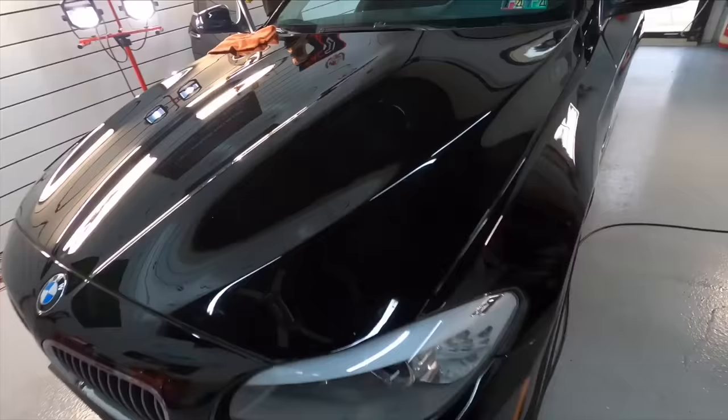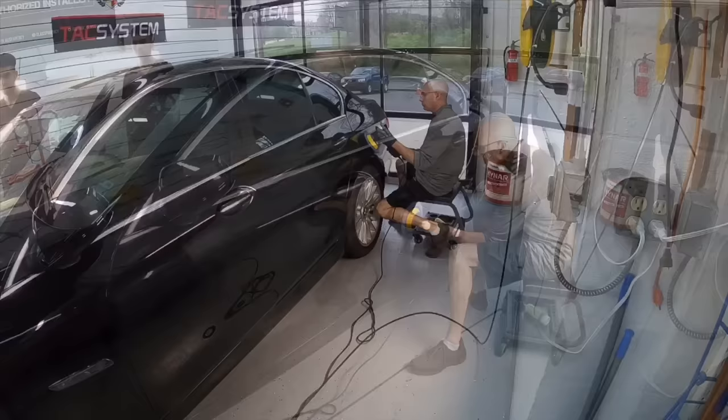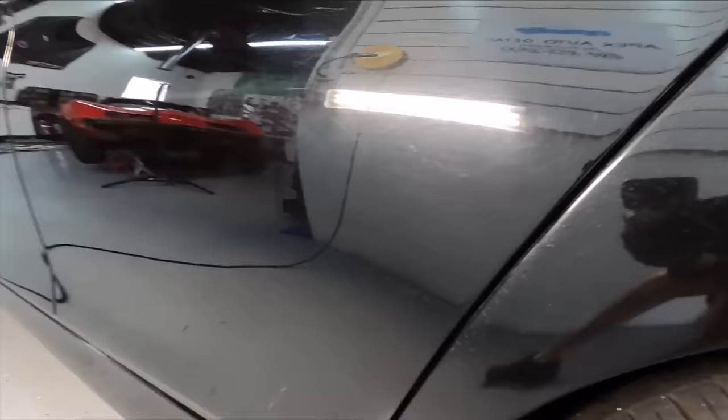Making progress quickly — we have the entire front clip of the 5 Series finished already. Just like the passenger side, the driver's side has scratches and swirls running all the way back through from the front fender to the rear quarter panel, but we are taking care of them.